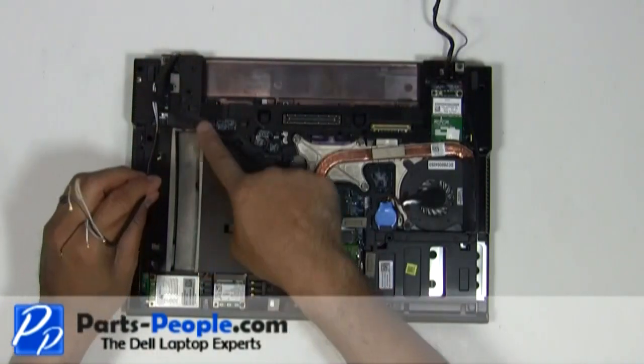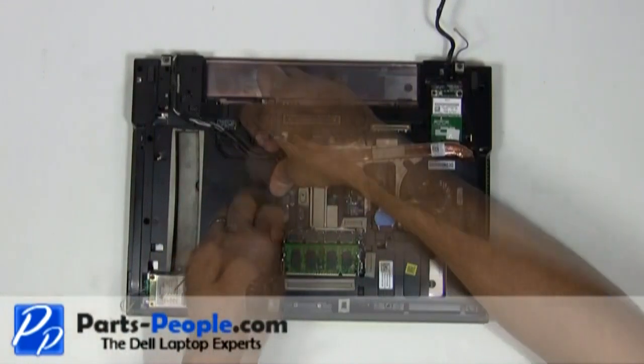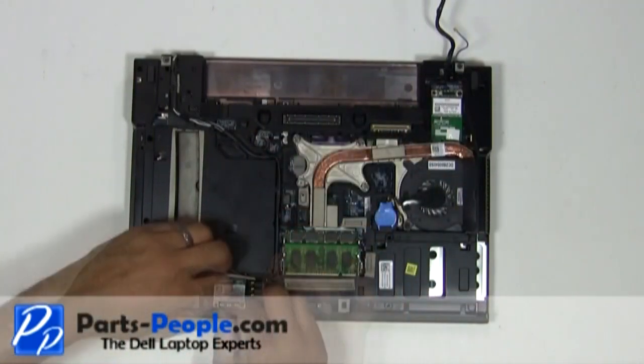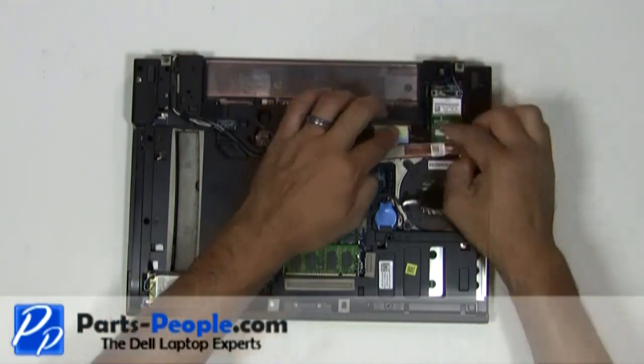Re-route the antenna cable and LCD cables through the bottom routing channels. Connect the antenna cables to the wireless cards. Connect the LCD cable to the motherboard.